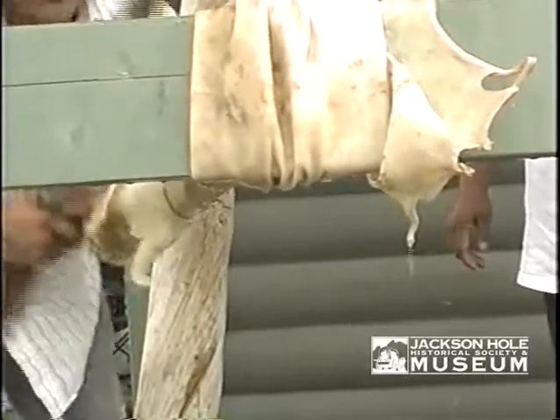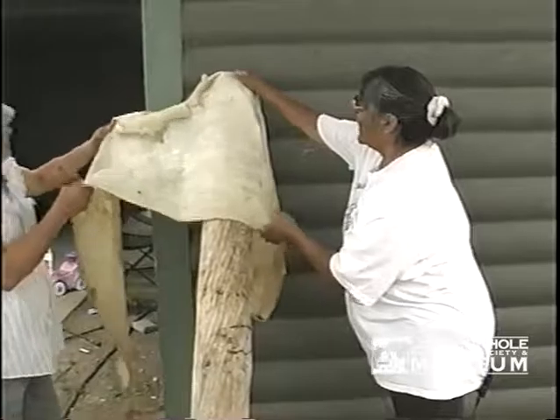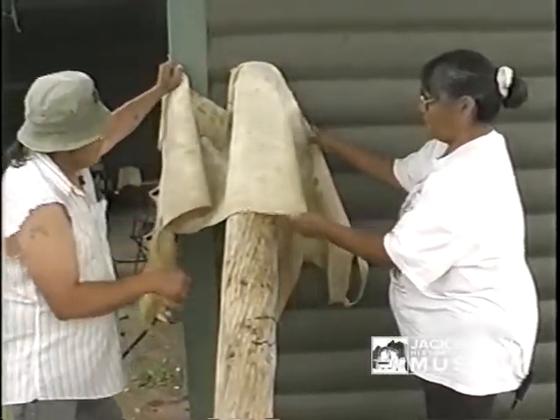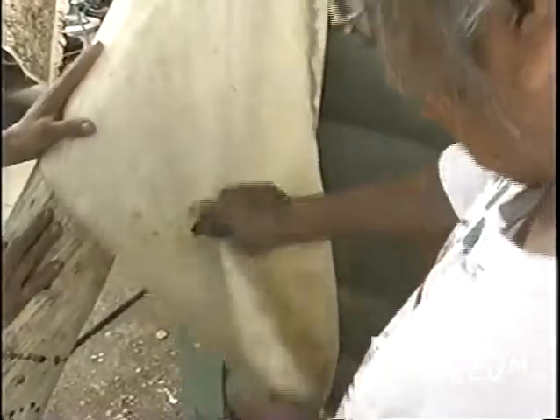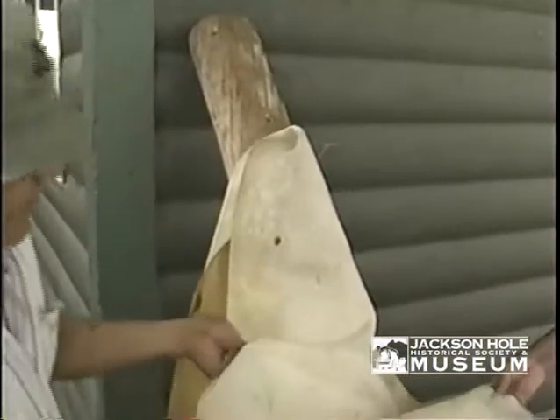We'll take and wring this out. Now we start pulling, and this is where the rocks come in. As you're doing this, you're getting that water out too — we just keep working it until we get most of that water out. As we're working this with the rock, you can see where it's turning white.